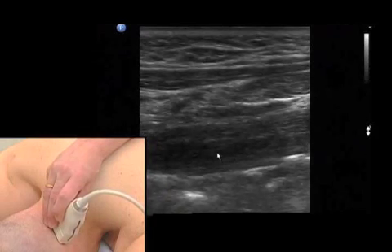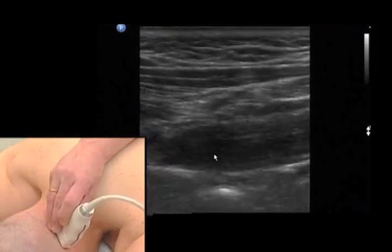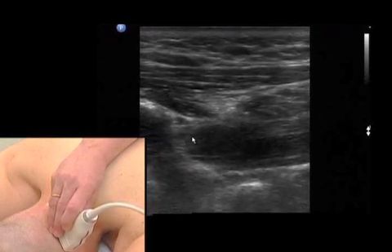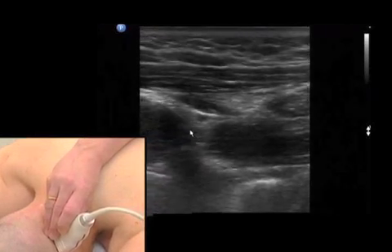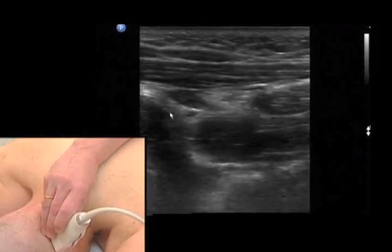And if we follow this muscle laterally — I do it until I reach the transverse process of atlas — you see the whole extension of that muscle. And now I move lateral and lateral and lateral and see the transverse process of atlas.